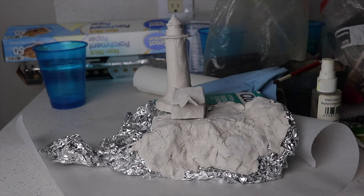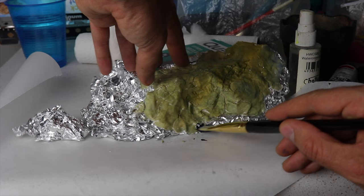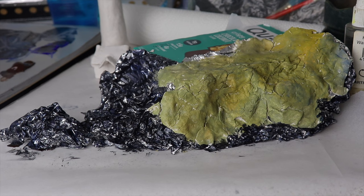Now I'm painting over what would be the grassy area with gouache paint. Instead of carving out the rocky outcropping with clay, I thought — why not just use the actual texture of the aluminum foil and paint it black? I was okay with some reflectivity because I figured it's going to look wet, so that reflectivity on the rocks will just emulate what wet rocks would look like.